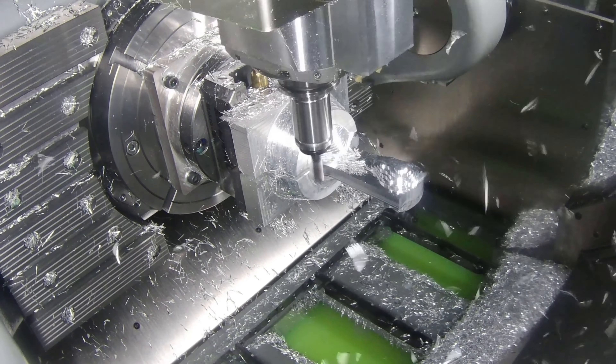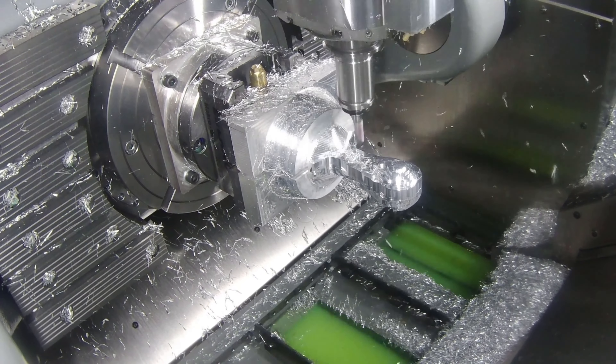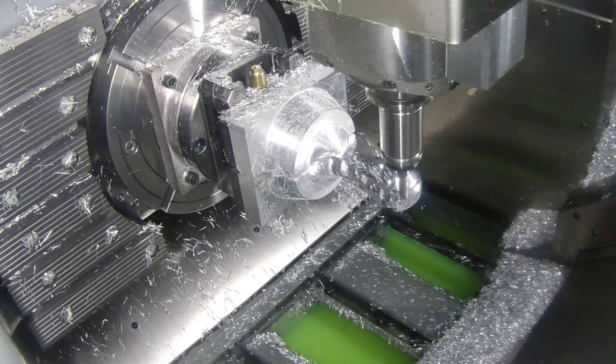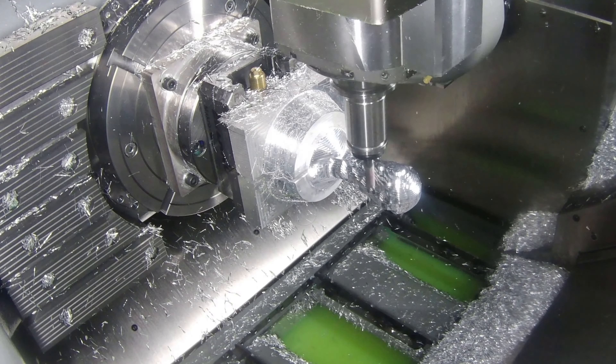As we get to the full depth on the second side, you can really see it's starting to take shape. The stock still has staircasing, which is typical — it leaves us enough material to finish the job and make sure it looks exactly how the World Cup should.